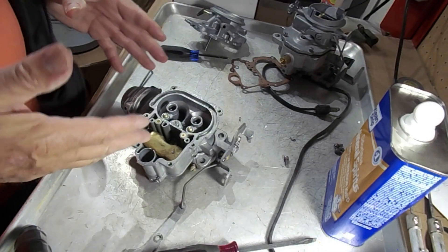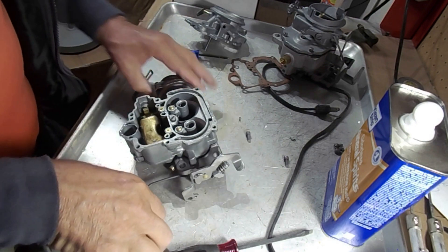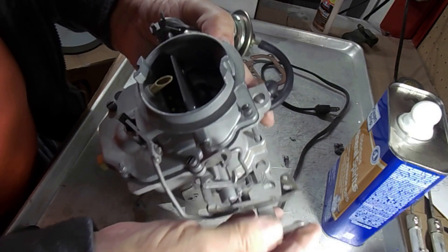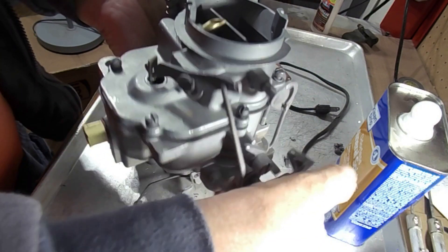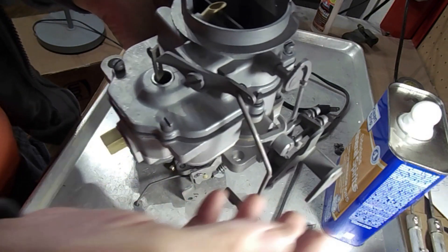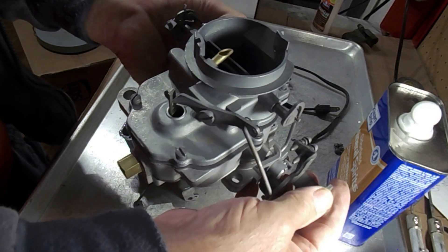If it works on the bench it should work on the car. If it's not working on the car, then you've got a problem with your linkage or something. If you know how it works you should be able to figure out what's wrong. When the throttle is closed — just sitting there — the accelerator pump is going to be pulled up.